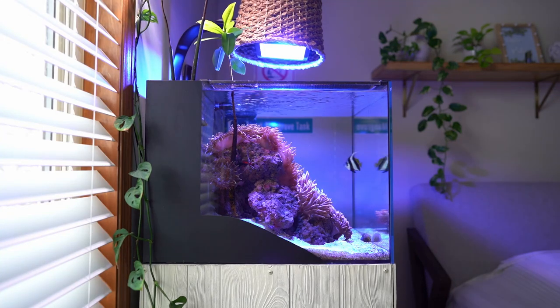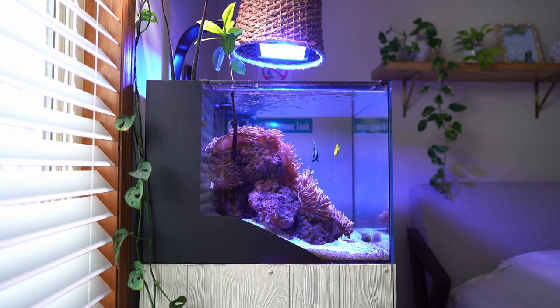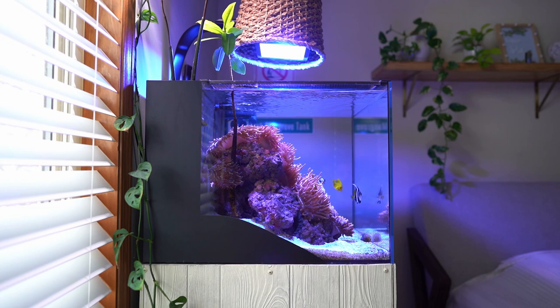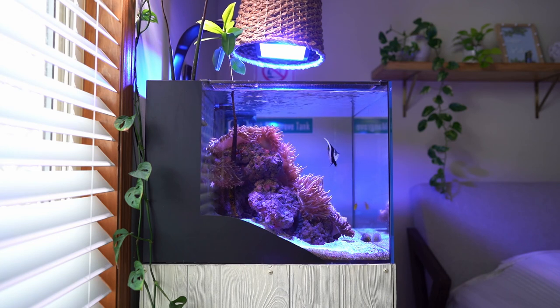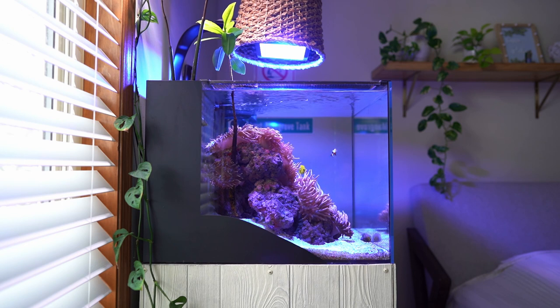What is up everyone? Today I wanted to talk about three big things that you should not do when you're keeping anemones. I'll give you little suggestions, shortcuts, and what will help you. I tell everyone — don't do these three things and you'll be successful keeping anemones.